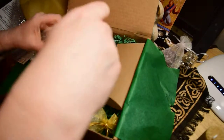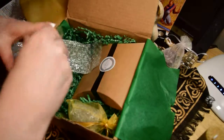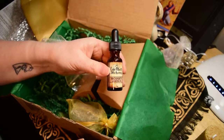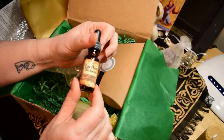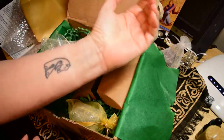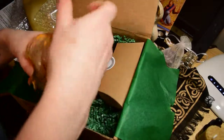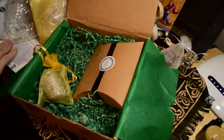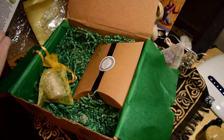Some ritual oil — it's an Earthen Alchemy Prosperity Anointing Oil. And for those who haven't seen my tattoo, there it is! So we've found the candle, the oil, and the statue.